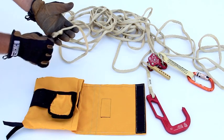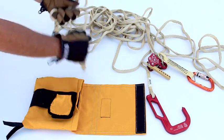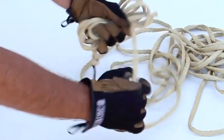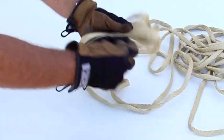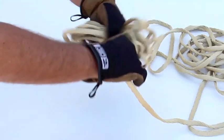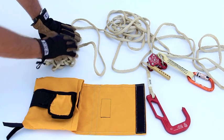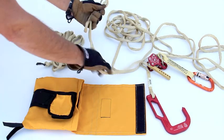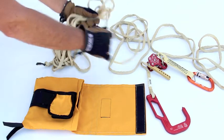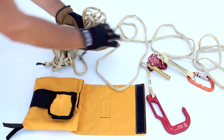The next thing we want to do is prep the webbing to get it packed inside the bag. Take the knot and hang it off the end of your hand, then fold and wrap the webbing back and forth. With 50 feet you can almost get it all in your hand, but it's actually easier if you do it in two chunks when it comes time to pack. When your hand gets full, set that down to the side and take the next group.